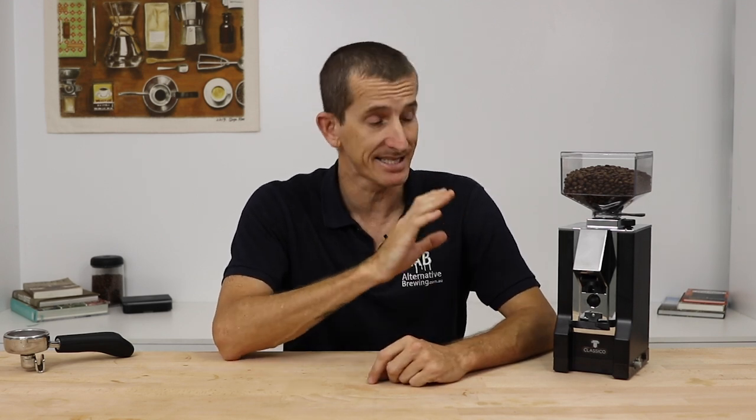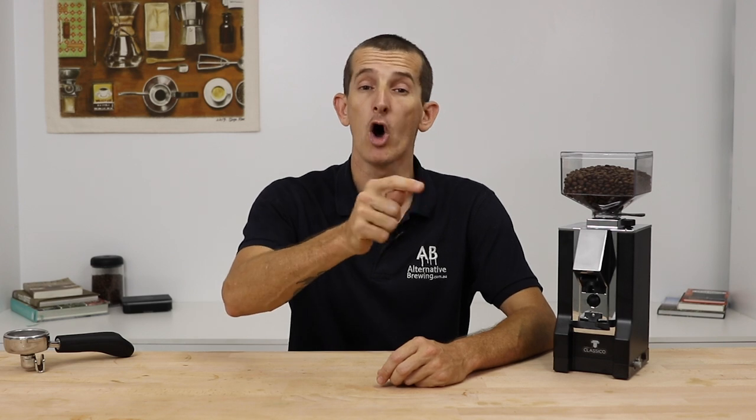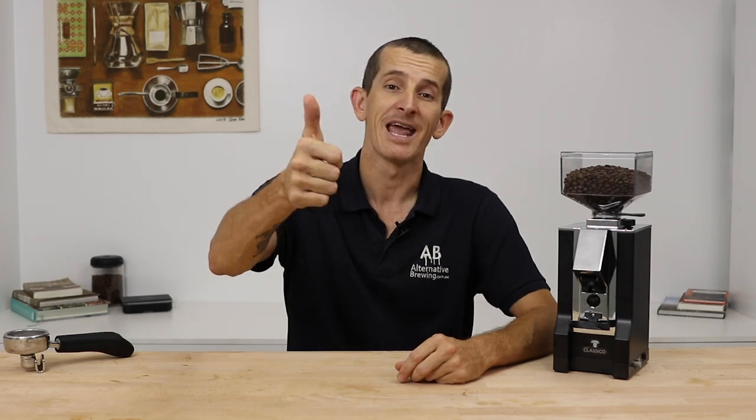That's the Eureka Mignon Classico coffee grinder. It's a stock-standard grinder for features, but it has outstanding manufacturing quality that provides reliable and consistent performance for espresso brewing. If you have any questions on the Classico, throw them in the comments below and we'll get back to you. Don't forget to hit the bell icon to stay notified of new videos every week, and if you enjoyed this video, hit the thumbs up. Thanks for watching — we'll see you next time.